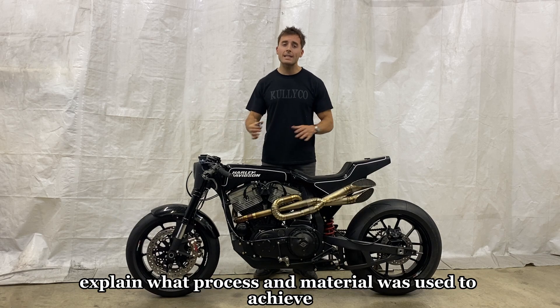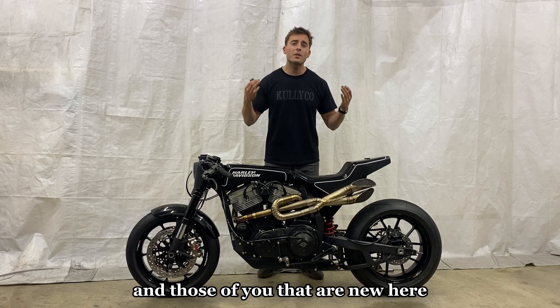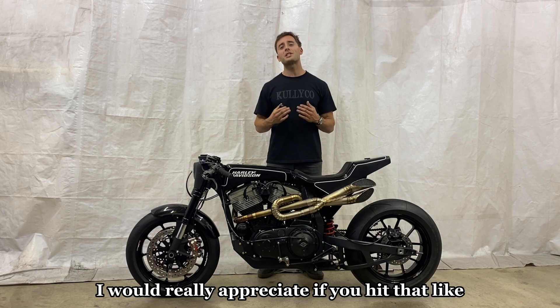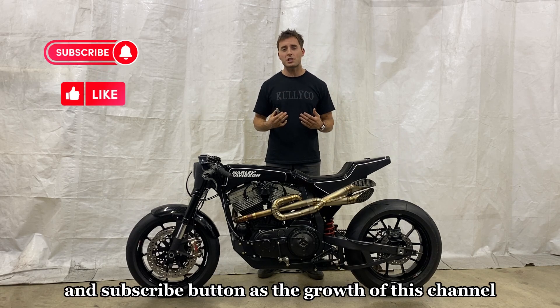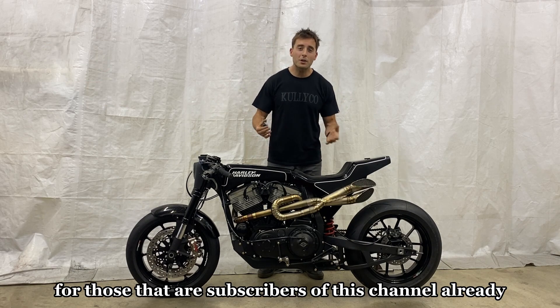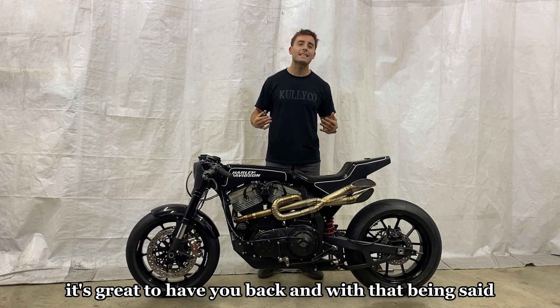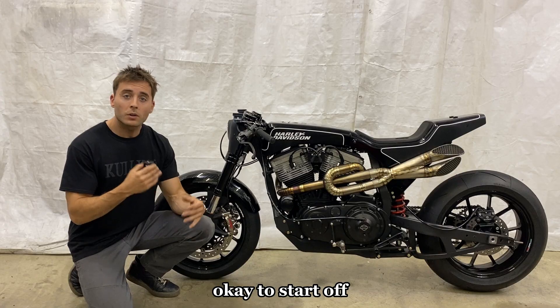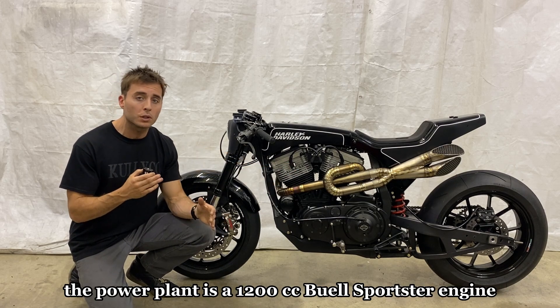For those of you that are new here, I'd really appreciate if you hit that like and subscribe button, as the growth of this channel really keeps me motivated to do projects like this. For subscribers already, it's great to have you back. With that said, let's dive in. To start off, the power plant is a 1200cc Buell Sportster engine.